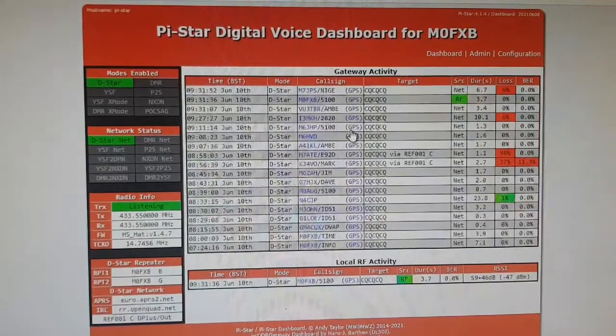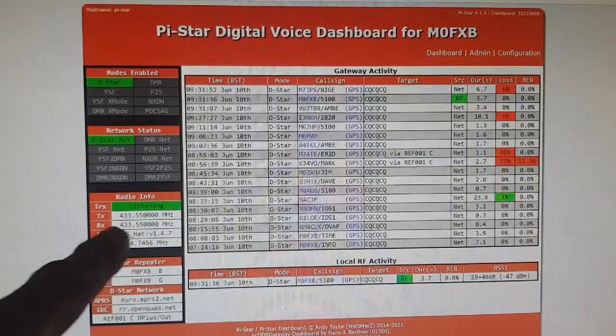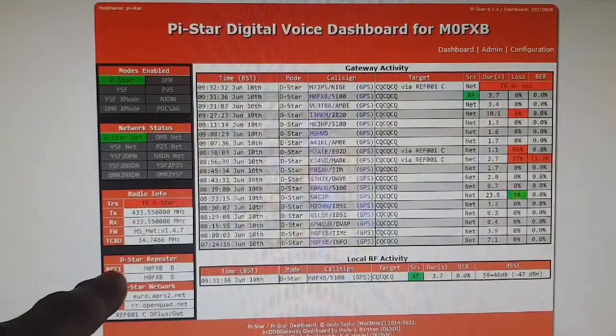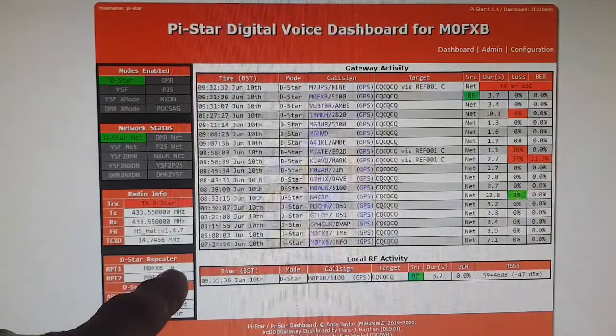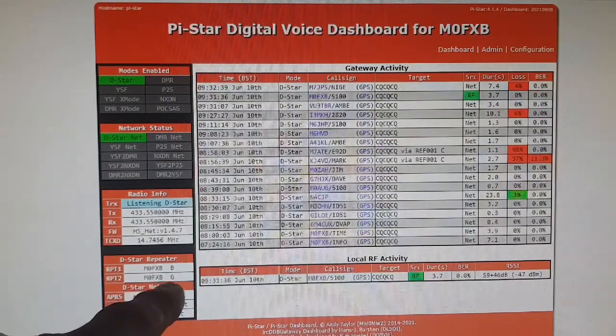So if we go, if we hit VM, go to 20 — I've been doing it a few times — so there's number 23, 24, 25. And that is now going to show up on my hotspot when I transmit, and I'm going to show you that. So we're at my PC screen, we've got the frequency here, and we're on Reflector 1 Charlie. Repeater 1, M0FXB with a B. Repeater 2, M0FXB with a G.